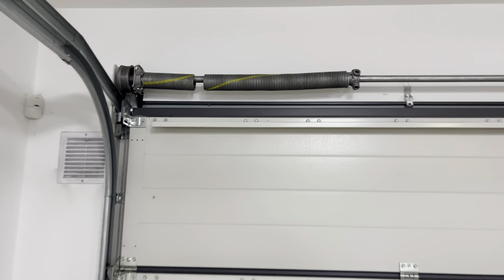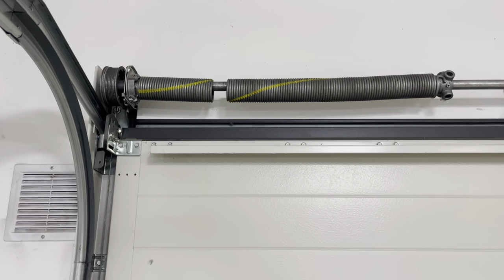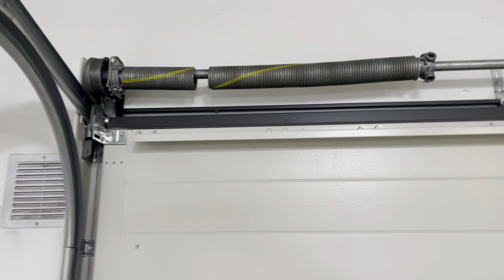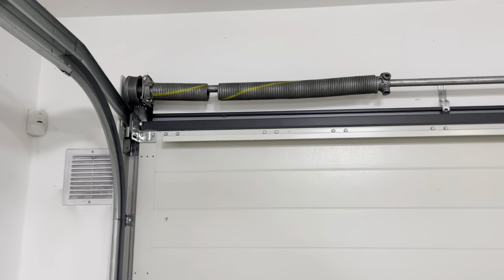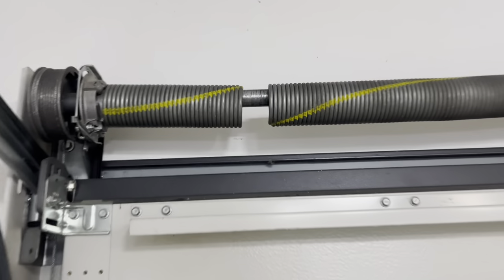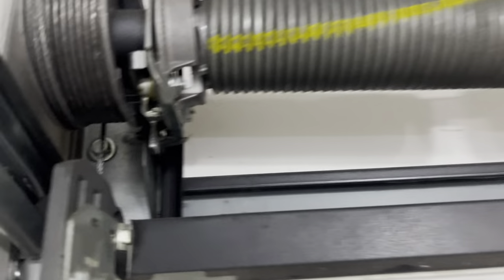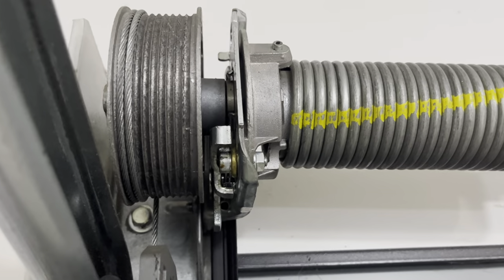I had an issue with the anti-drop device for the Hormann garage doors, so I will show you how it works so the next person can have it a little bit easier. What you can see is a busted spring, and there is the anti-drop device for the Hormann doors.